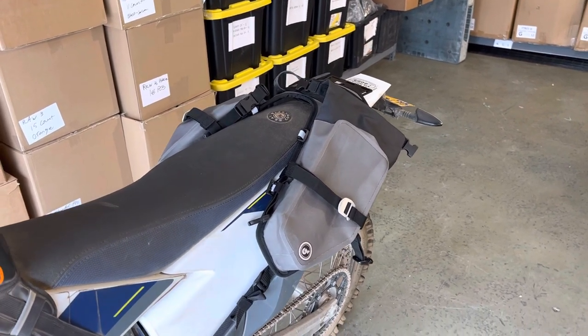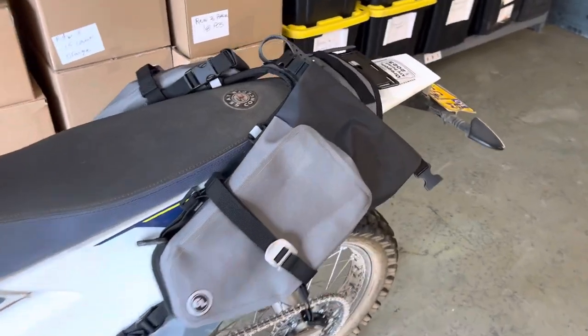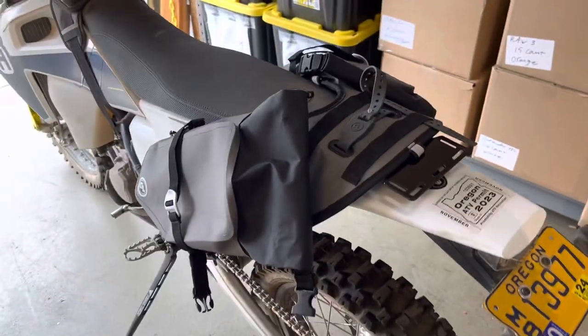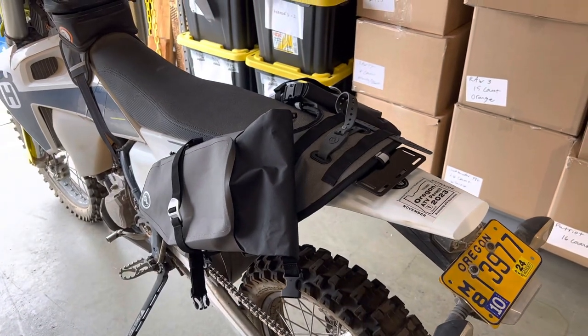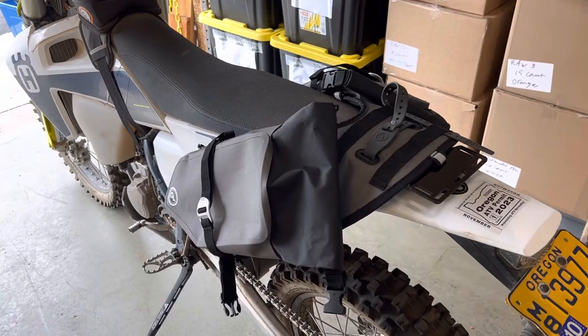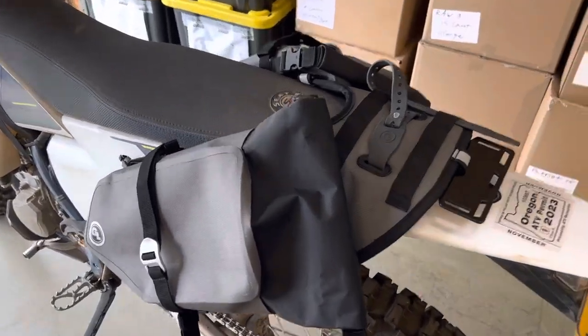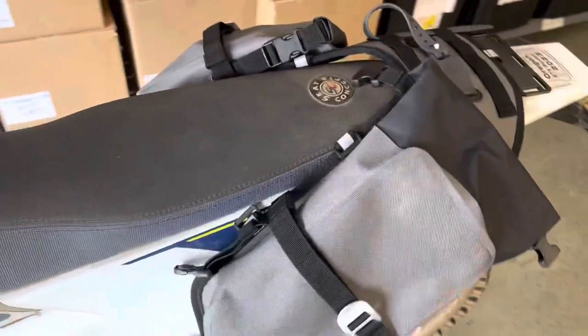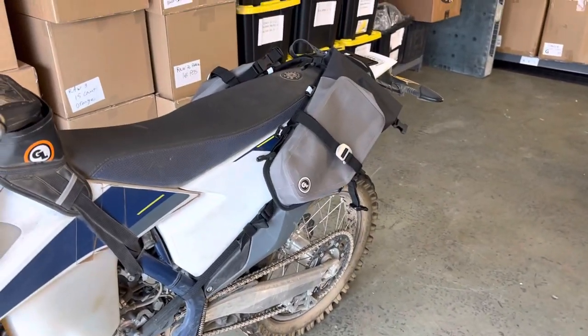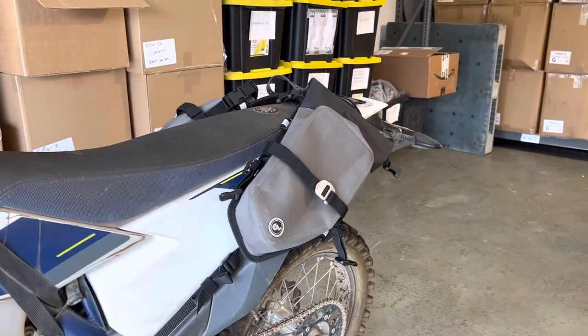and then we came out with the Mojave. Because the Mojave is oriented toward a day of riding, it's actually proven to be one of our top-selling bags, because most of us get out for day rides more frequently than we're able to take longer trips.